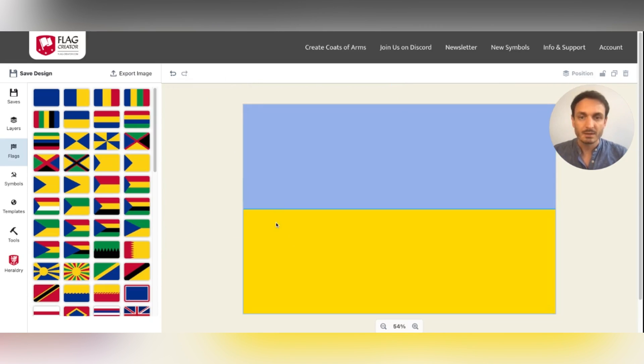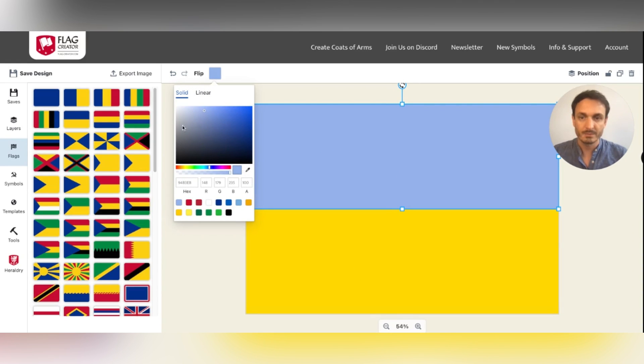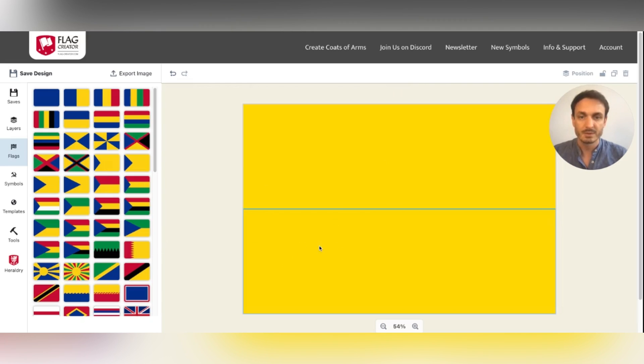Instead of selecting the color by the selector, you can also use this little picker. With this, you can pick any other color that is already present on the canvas, so you can recolor it this way.